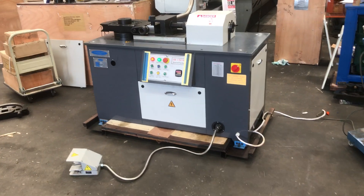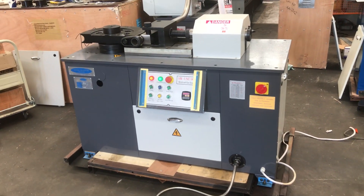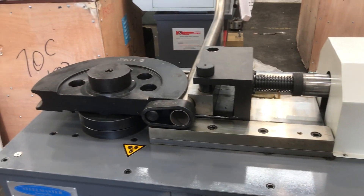Welcome to Asset Plants Machinery. Today we're going to overview our Steelmaster Industrial Uni 70C, our 70mm tube and pipe bender. This C model has hydraulic clamping release, which is one of our most popular options that we offer with this series.